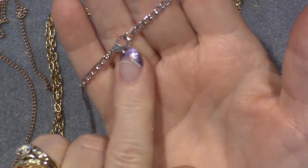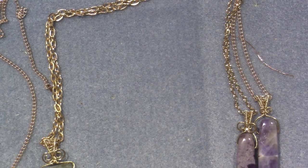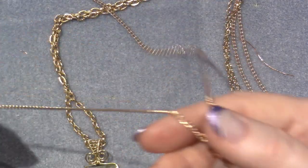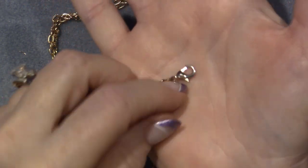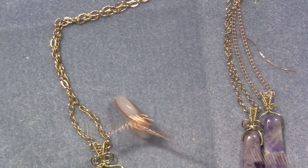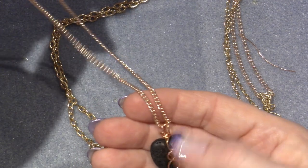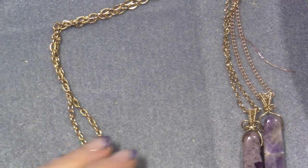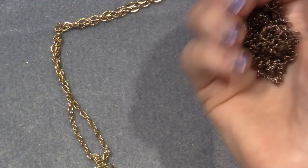You just add a couple jump rings and a lobster claw and you have a necklace. Copper is more of a rosy color, so I got this rosy color chain with a rosy colored clasp and used copper for my jump rings. I thought this piece was delicate so I wanted a delicate chain. The copper played well with this rose color chain. They didn't have copper chain so I went with this color.